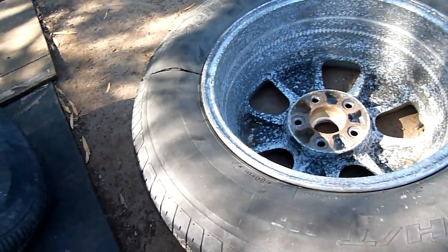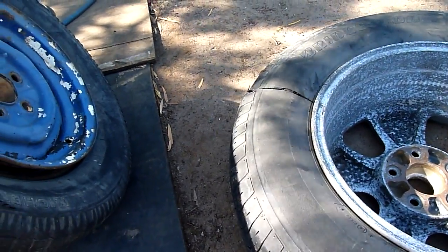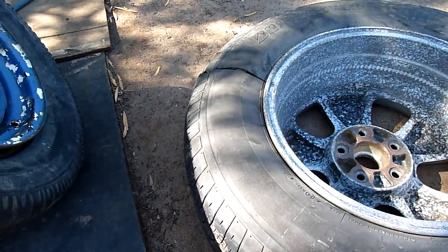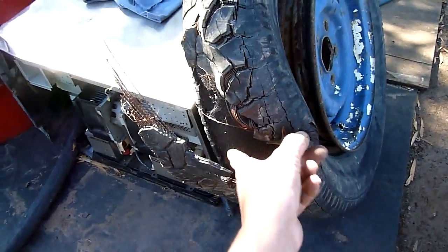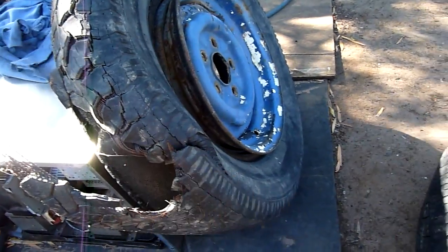This one's been under vacuum a couple of times as well — this is one of the ones I pulled a complete vacuum on and collapsed. So it's been through a lot of abuse, but it just didn't want to go. That one did though. Out with the grinder, or at least the tyre levers.